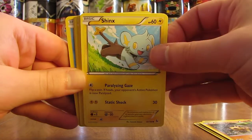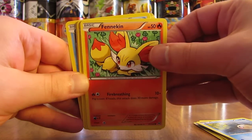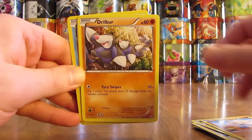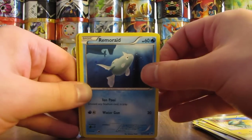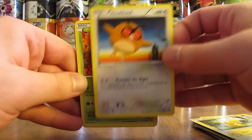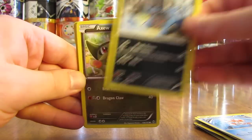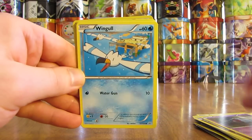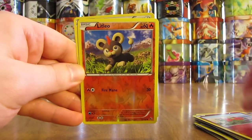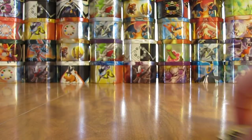Continuing through the commons: Fennekin, Chespin, Noibat, Magnemite, Meditite, Drillbur, Electrike, Remoraid, and a second Pikachu. There's a Hoothoot — pretty cool background there at nighttime, with a big clock tower. Scatterbug, Teddiursa, Goldeen, Dino, Axew, Woobat, another Woobat, Jigglypuff, Ralts, another Ralts — this one's a reverse holo. Flabébé, and Litleo — I've always liked the looks of fire-type reverse holos, the flames in there. And then a Zigzagoon to wrap up the first stack.